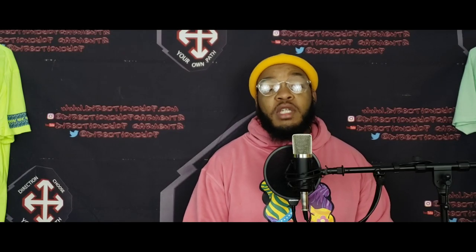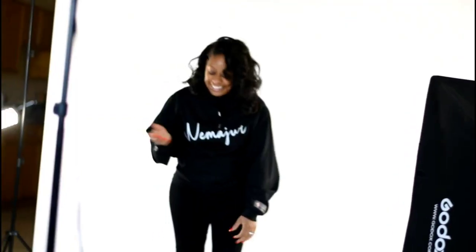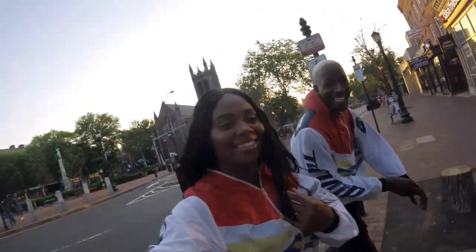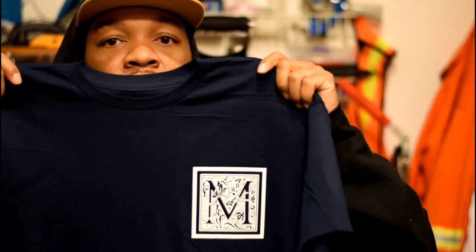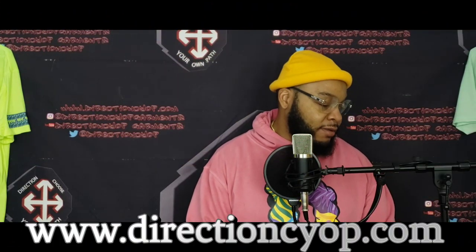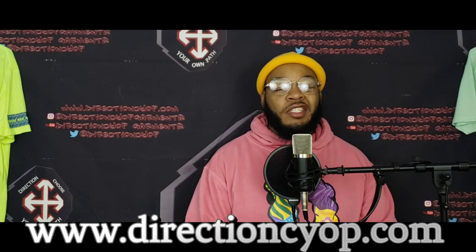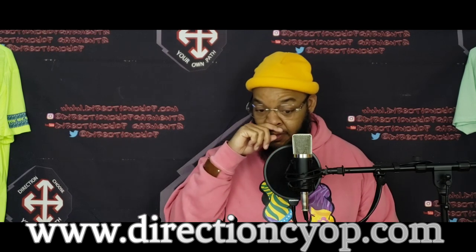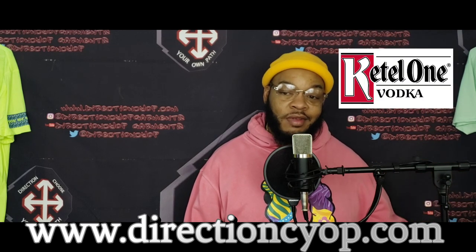What's going on YouTube, did you miss me? It's your guy Mr. DCYLP, y'all know me. We got another one, y'all — first and foremost shout out to today's sponsors: Patchmania and Kettle One.